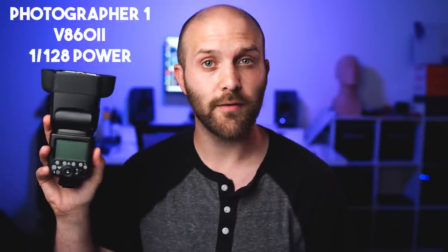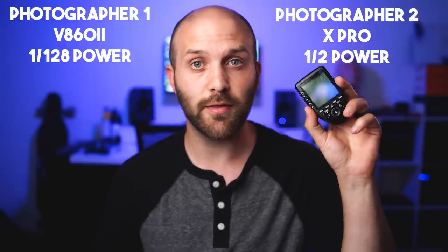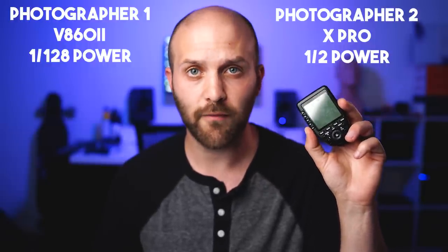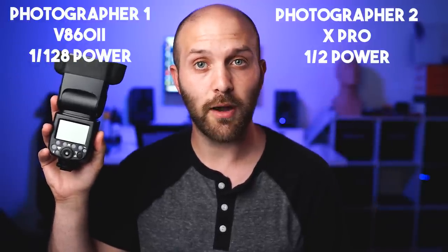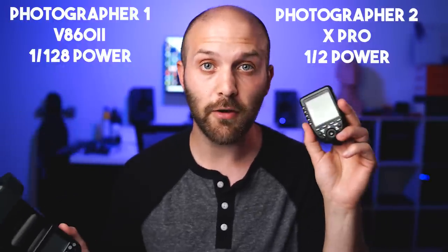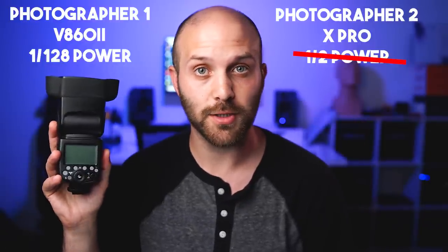Let's say Photographer 1 uses a V860 version 2 to trigger off-camera group A at 1/128th power, and Photographer 2 decides to use the X-Pro to trigger that same off-camera group A at half power. They both set up their lights and test it — everything's fine. Photographer 1 starts shooting at 1/128th power. Now when Photographer 2 starts shooting, Photographer 2 is going to continue firing at 1/128th power, which was set on the V860 version 2.